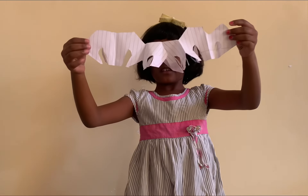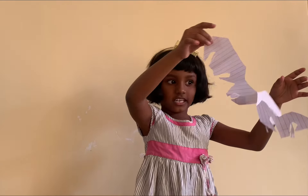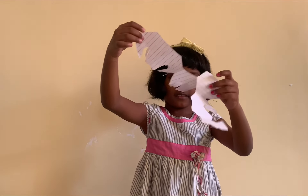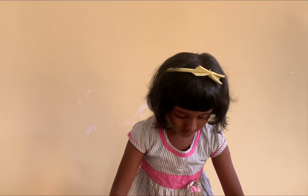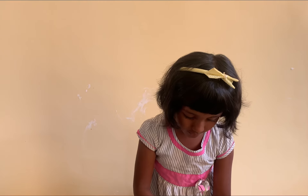Look, how is it? It's like a decoration swinging. A craft. You can cut it if you want to make more. It will be a big craft.